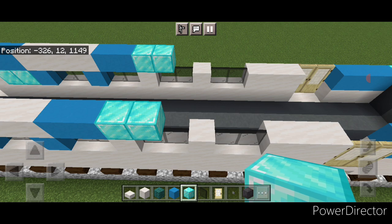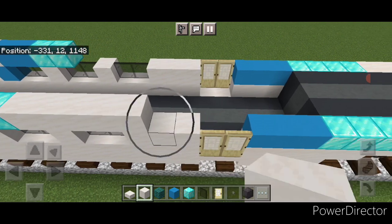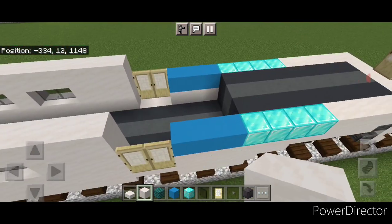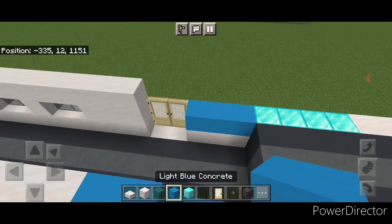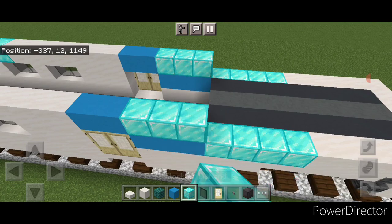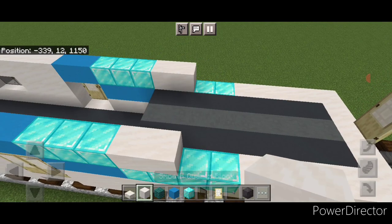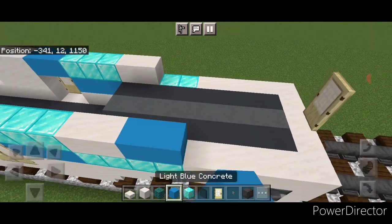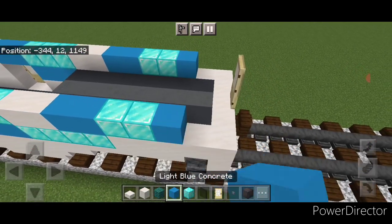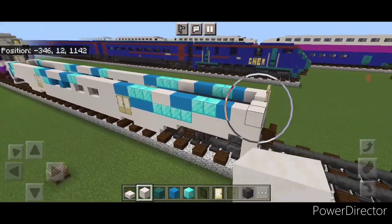Go back to smooth quartz and bring it across, stopping just before the next set of doors, same thing on this side. Above the doors on each side, two light blue concrete. Then three diamond blocks, then two smooth quartz, then two light blue concrete, then two diamond blocks, then a single light blue concrete on each side. Come around each of these corners with smooth quartz. Now that layer is done.